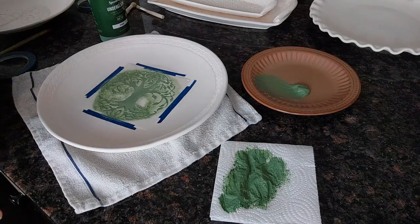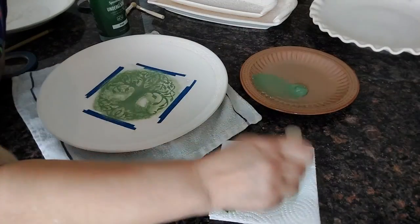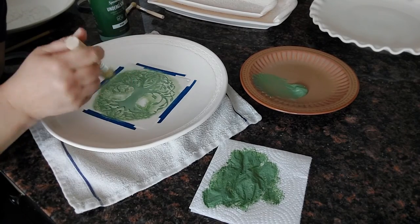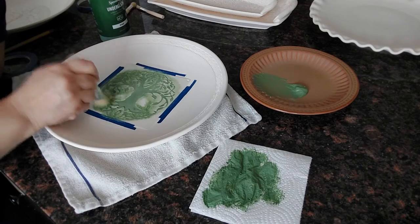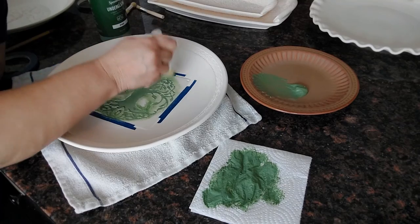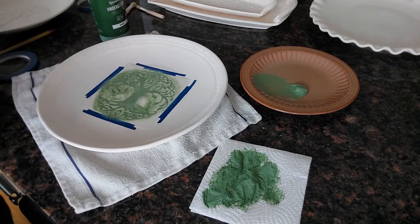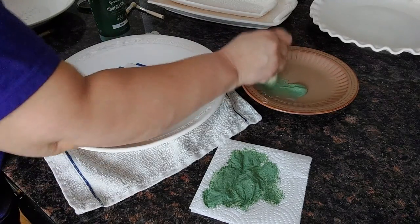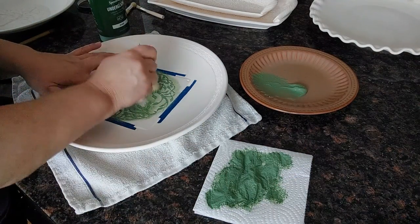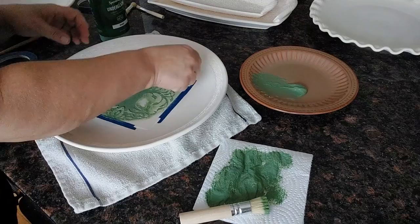Okay, that looks pretty good. I might let it dry, look it over again, and see if there are any spots I missed that I can just fill in. Doing it dry like this with the thicker underglaze helps keep it from bleeding underneath the stencil. Then you just take the stencil off.